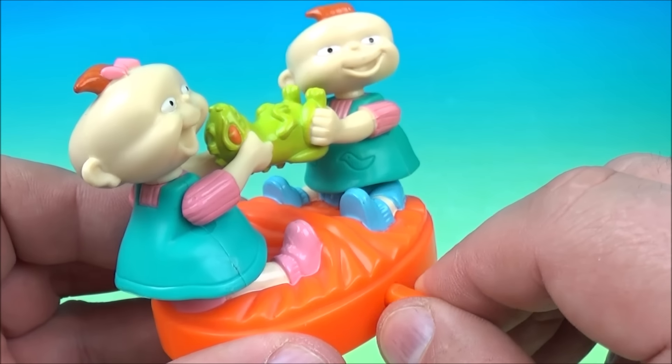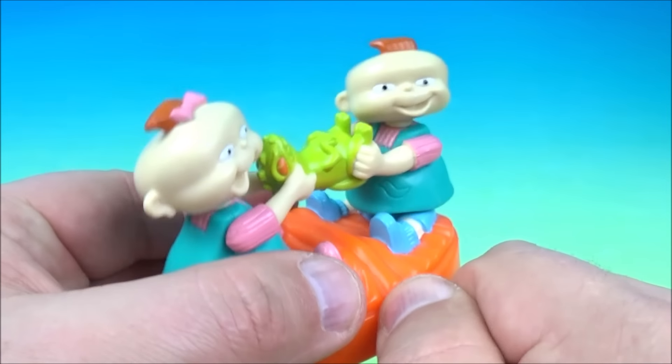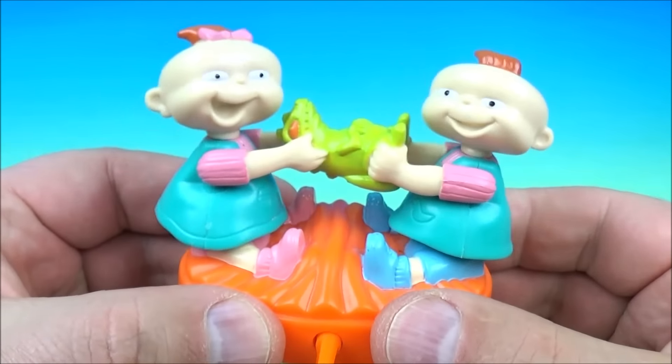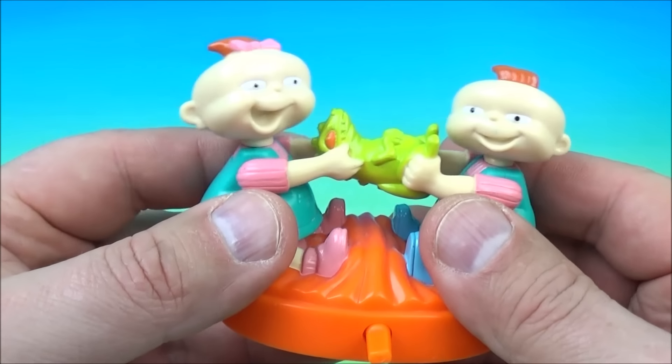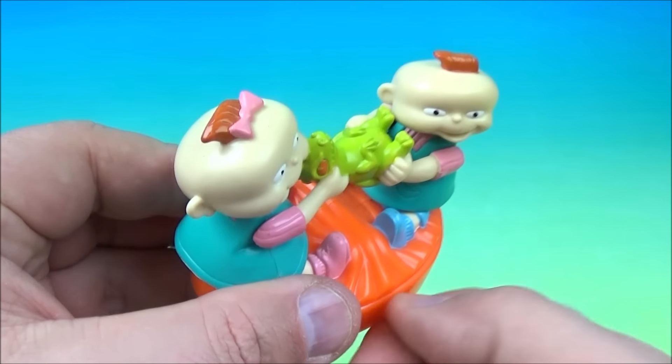Again we get a wind-up feature on the side, and underneath there are some wheels. You wind it up nice and tight, and it's like they're fighting over it — pulling back and forth.